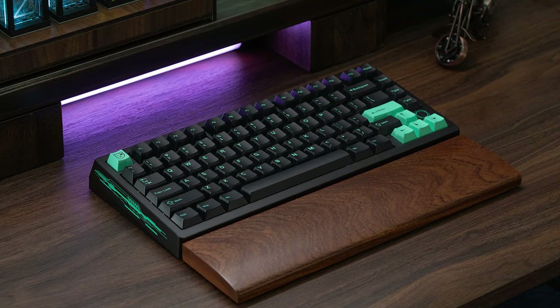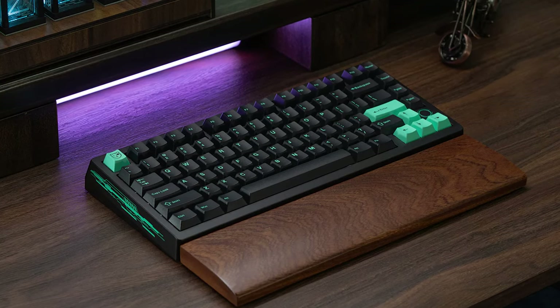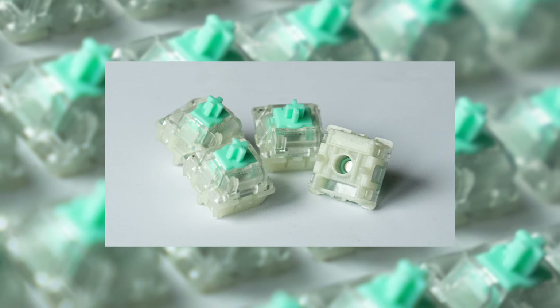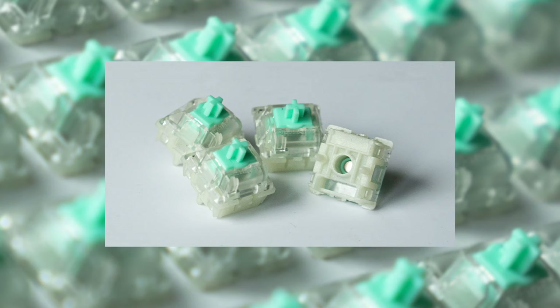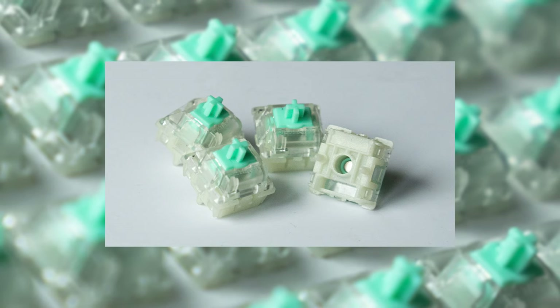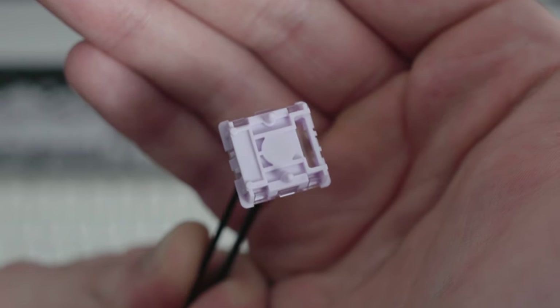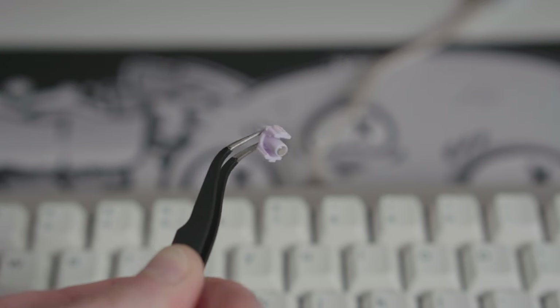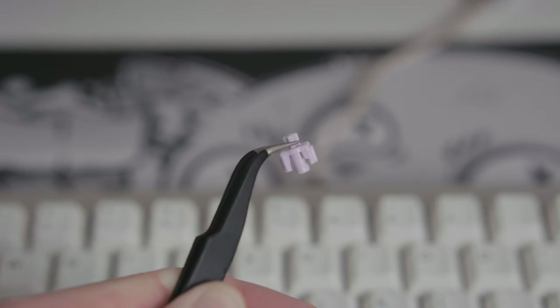Functionality aside, the main draw for me with this particular Hall Effect PCB was the switches that are included. One thing that's put me off the myriad of boards released so far, other than their very gamer-focused design, is the sound. I like that these switches A) actually come pre-lubed and it's really solid, and B) they don't have a gap at the bottom of each switch. Having a bottom housing that actually allows the switches to bottom out like a standard MX-style switch results in a much more full sound signature, in my opinion.